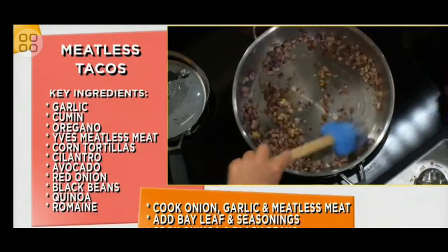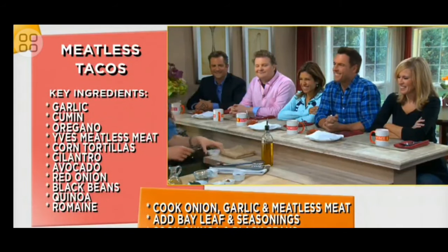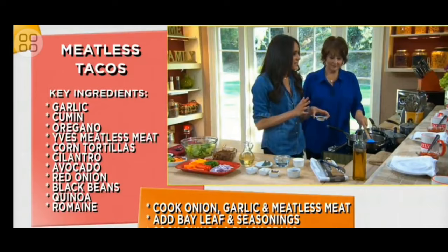Trying to get this. Here we go. And we like things really spicy in our house, do you guys?